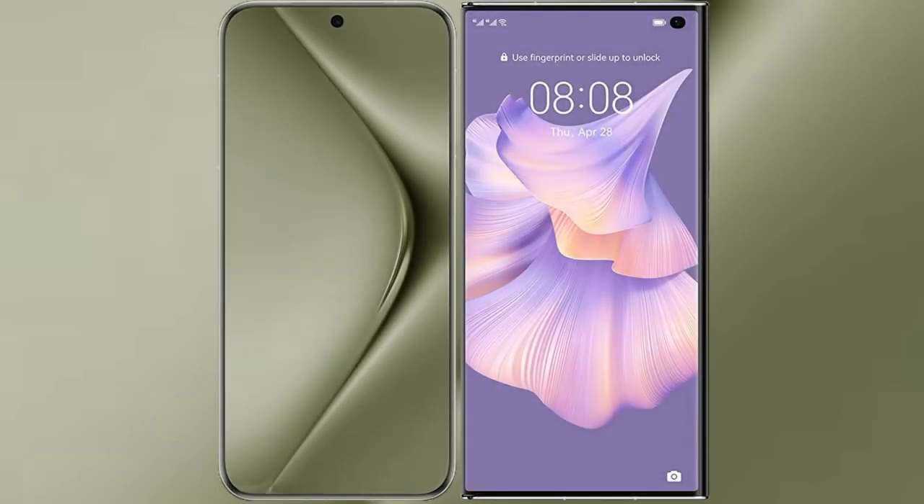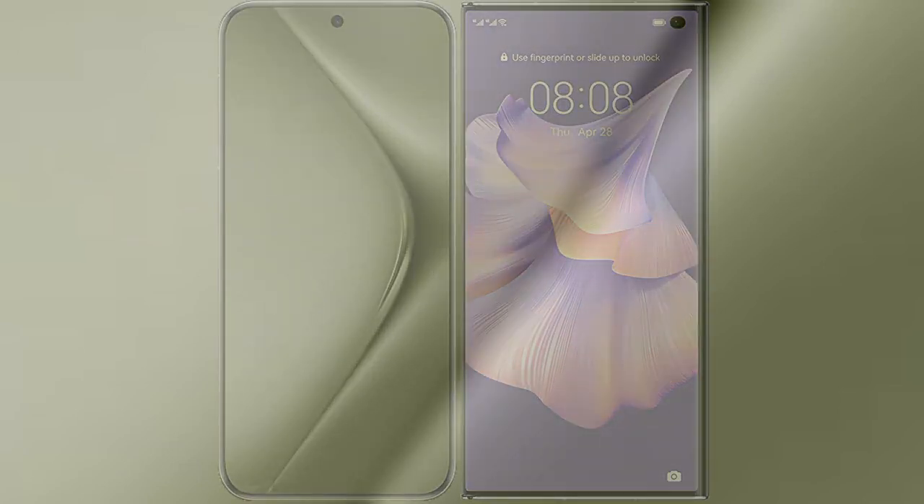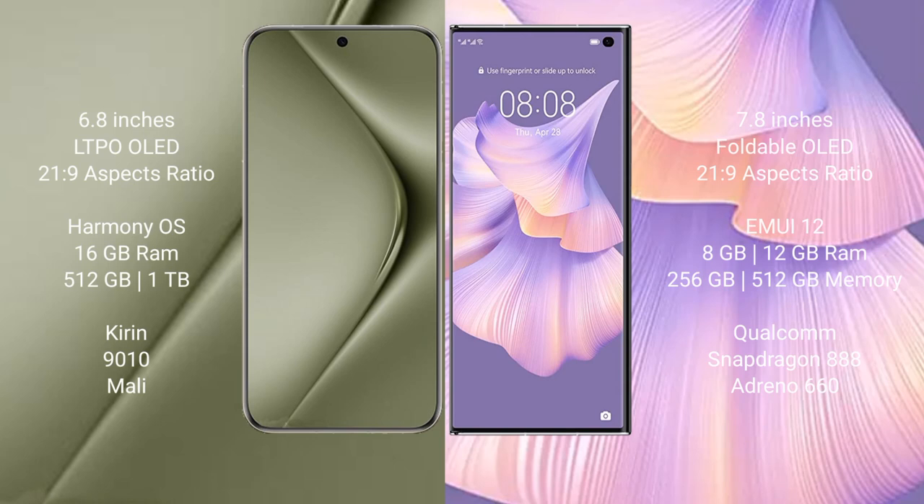I will compare the new Huawei Pura 70 Ultra with the Huawei Mate XS2. The Pura 70 Ultra comes with a 6.8-inch LTPO OLED display and an aspect ratio of 21:9. The Huawei Mate XS2 comes with a 7.8-inch foldable OLED display and an aspect ratio of 21:9.